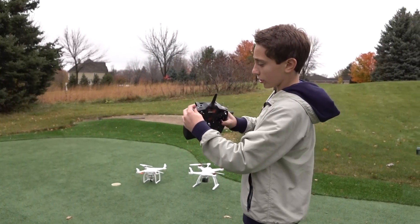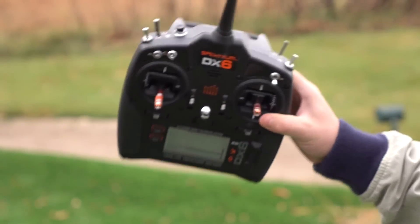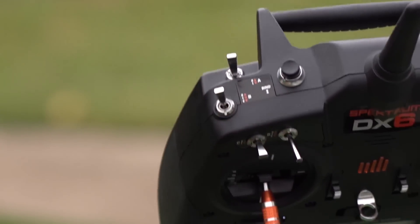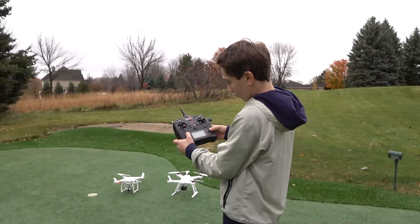There are also three modes. There's 'come back to home,' which is regular — that's a pretty cool feature. Then there's intermediate mode, which is two. And there's beginner, which is zero. But I really love this drone.